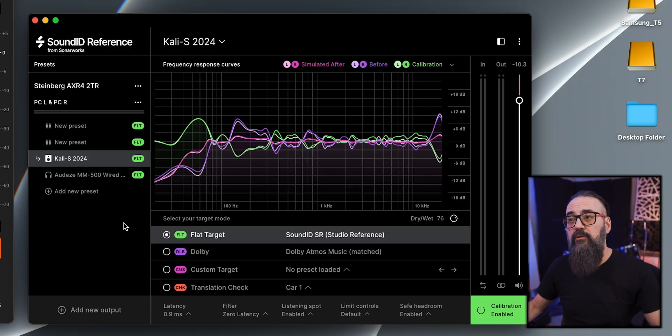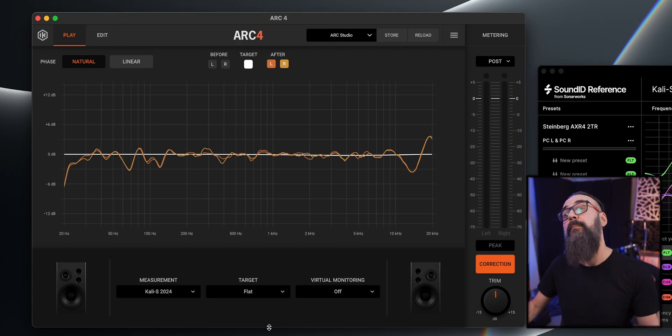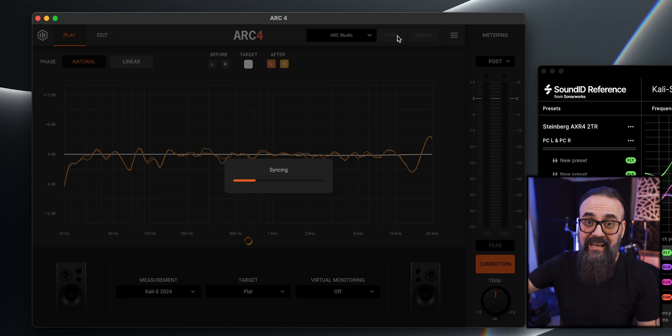On the SoundID side, if you want to change profile you just select a new one and you're good to go. On the Arc system, you select your profile but need to store it on the device before turning off the plugin — so there's an extra step when switching between monitors. On the other hand, there's no latency with the Arc Studio, so you can actually record with it, which isn't necessarily the case with SoundID. I tested direct monitoring from my audio interface through the Arc Studio and didn't hear any latency.